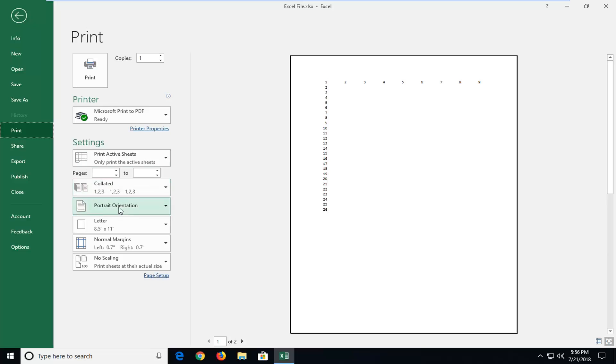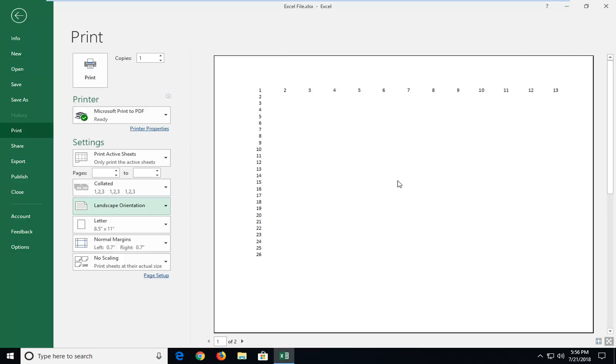Now underneath the pages you can select your page orientation, so landscape or portrait. And you can see how much of it will fit on the page.